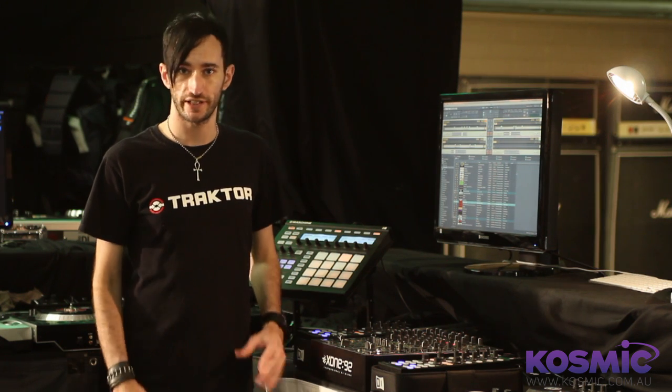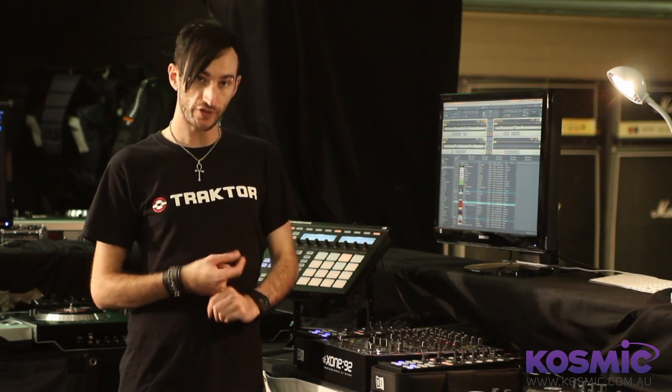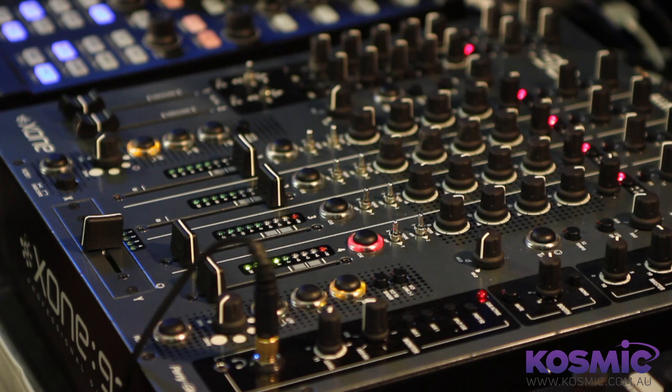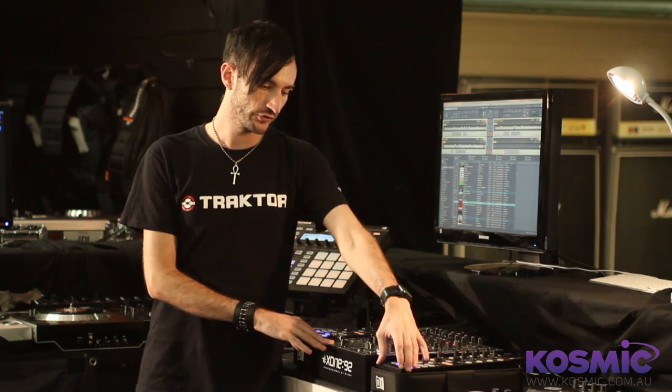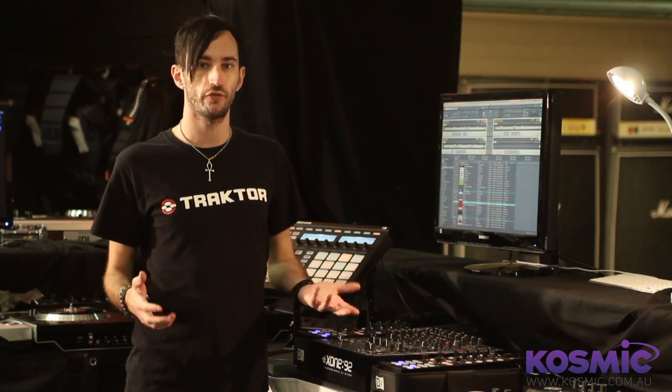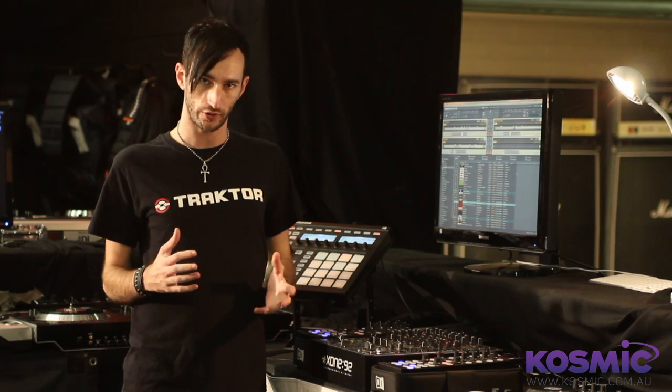Firstly, I just want to go through the kit list you're going to need for this. Obviously, you'll need a copy of Traktor Pro or Traktor Scratch Pro. You'll need a DJ mixer — I'm using the Allen Heath Zone 92 for this example. I've also got two Control X1s here, which I'm using to control Traktor. You can use any controllers you want — timecode CDs or HID control mode CD players. The only thing I'd avoid is timecode vinyl, because this really does need to have a stable clock signal being sent.